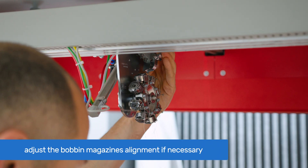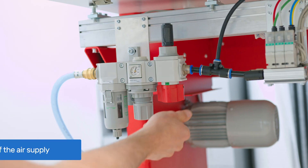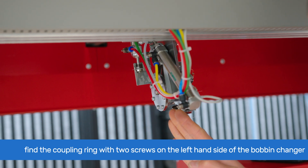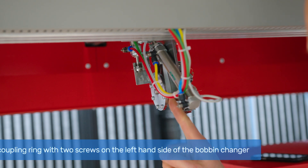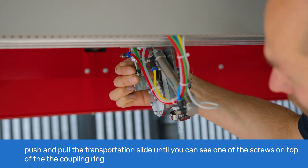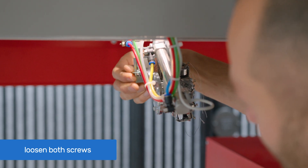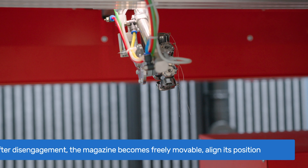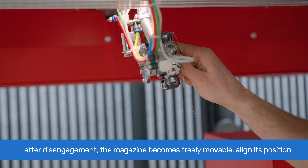If the bobbin magazine location is misaligned, you will need to adjust it. Cut off the air supply. From the left-hand side of the bobbin changer, find the coupling ring with two screws. Push and pull the transportation slide until you can see one of the screws on top of the coupling ring. With the 4mm Allen key, loosen that screw and then the other screw.